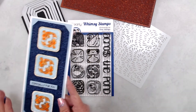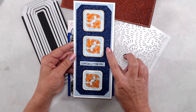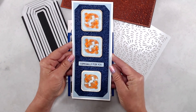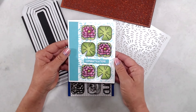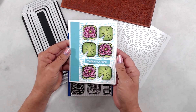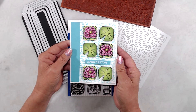For my second sample, I decided to go with a more masculine tone by using the koi fish, which paired perfectly with the scribbles background stamp. And then for my third card, I decided to go with more of a pretty look by using the lily pad and a lotus flower, and I used the teardrop splash stencil, which I thought also paired perfectly with this stamp set because those images had to do with water as well.